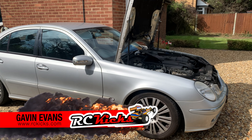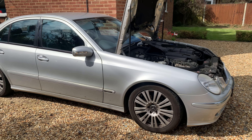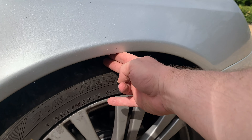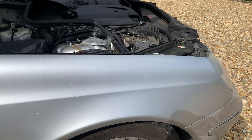We're doing something a little bit different today - working on a real car, not an RC car. The problem is if you put your fingers in here you can notice it's very low, only two fingers, whereas on the other side of the car it's much higher - three fingers.